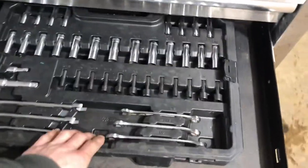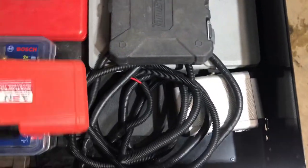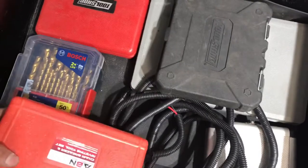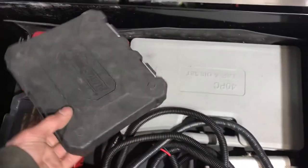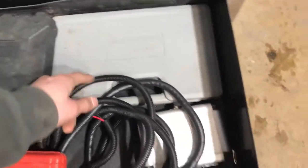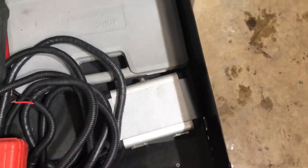This is the other half of my socket set — if you watch my tool tower video, you'll know the first half. Here's a bunch of blow molded cases. Got my chain tools, some specialty bits, more drill bits, a tap and die set, and a step tools kit which is super handy.